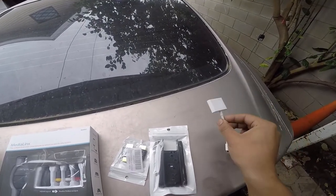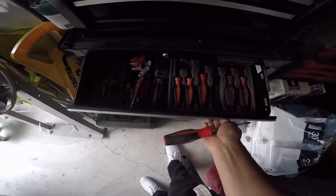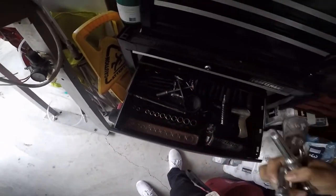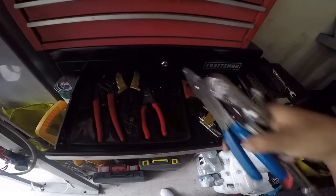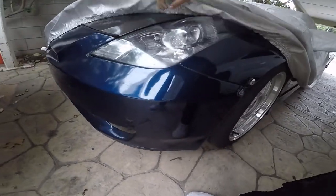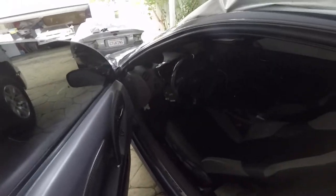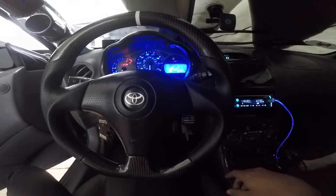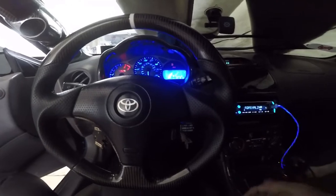And if you have an iPhone, I believe this is called the Lightning connector. I'm going to turn on the car so I can charge the battery a little bit since it's dead, then disconnect it real quick.